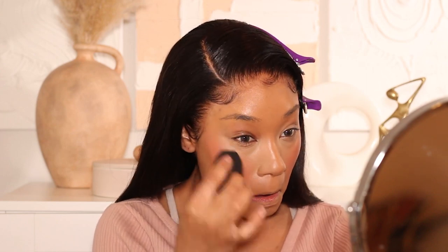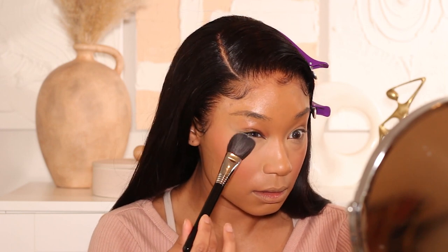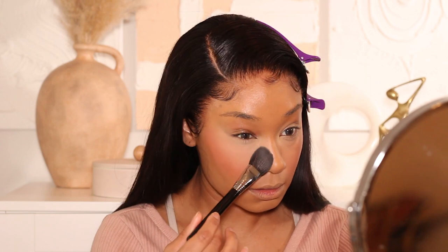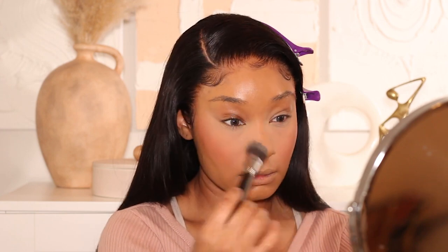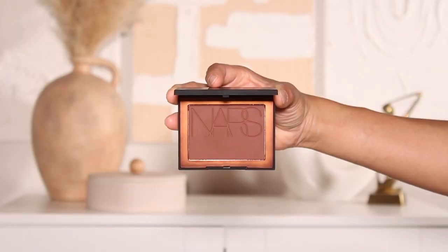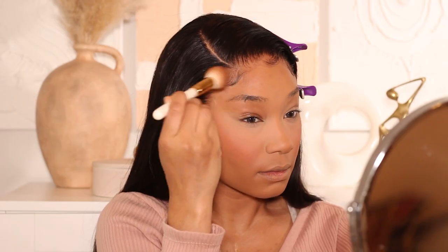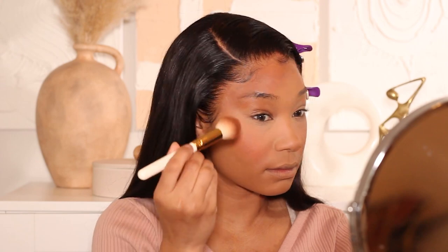Blush is the first thing to go when it comes to makeup, so I'm using the Danessa Myricks blush in shade Bellini on the apples of the cheeks as my first layer. Using a cream blush as reinforcement under the powder blush means it won't fade as quickly. Then I'll set everything with my Chanel Natural Finish Loose Setting Powder in shade 20 — my favorite powder of all time. It's on the lighter side but I mainly use it to set the under eyes, and it's just beautiful.